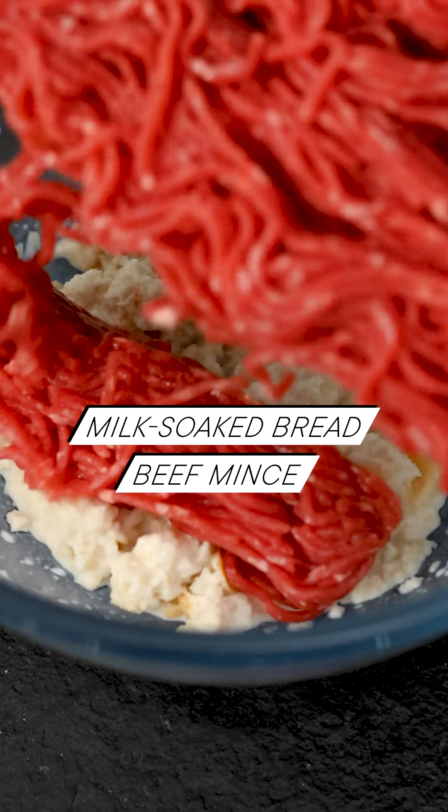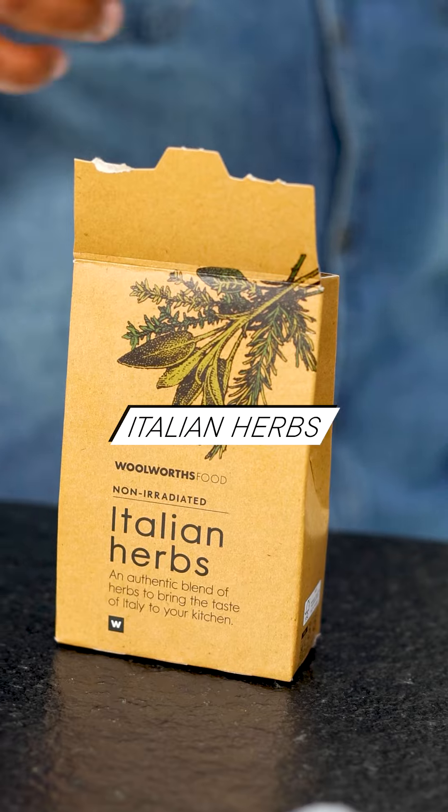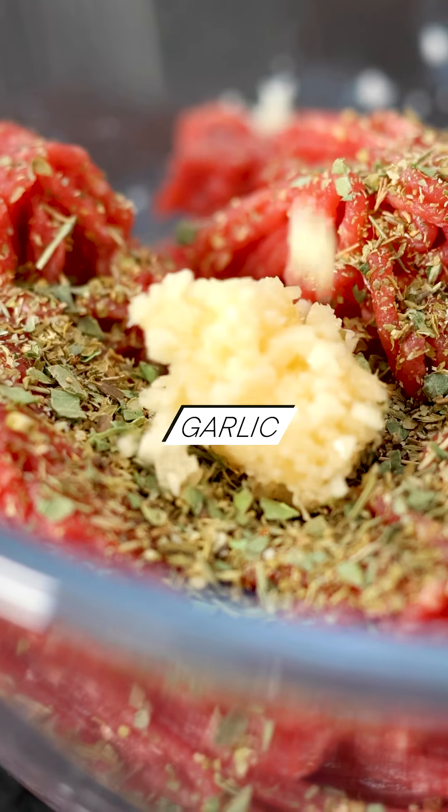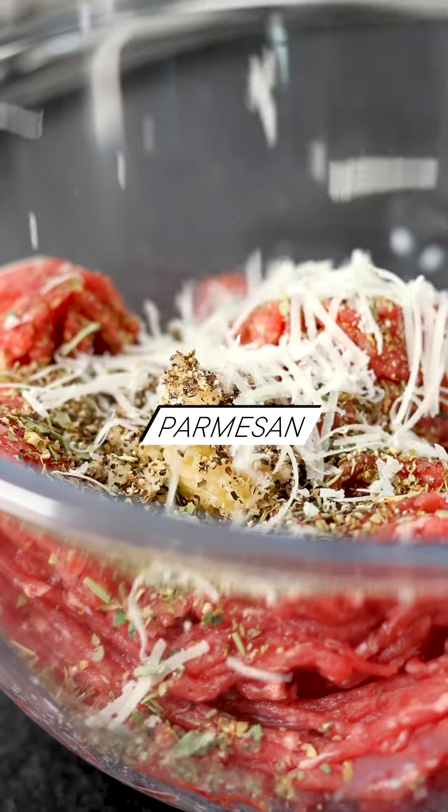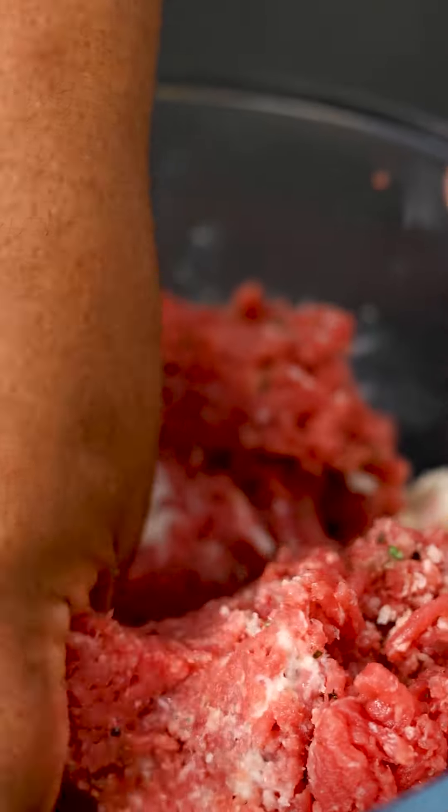There's two elements that I add to my Italian meatballs that I think are vital. The one is cheese. The other one is milk-soaked bread. The best way to mix this meatball mixture is by hand — so of course we've washed hands. You really wanna make sure you get every bit of that cheese mixed with the mint, mixed with that soaked bread.